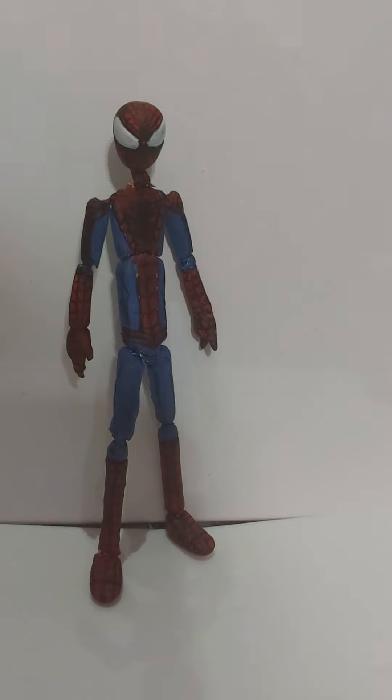This is really good for if you want to make your own figures, if you don't have any money, or you just want to try out something new, maybe explore your creativity. So let's do some size comparisons.